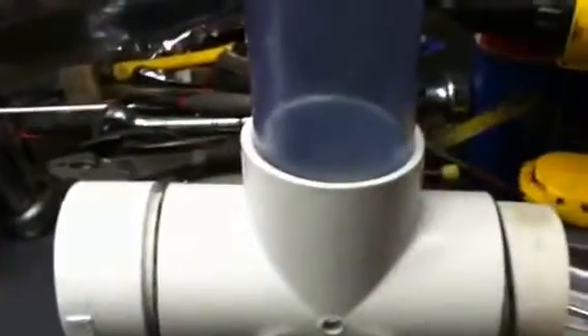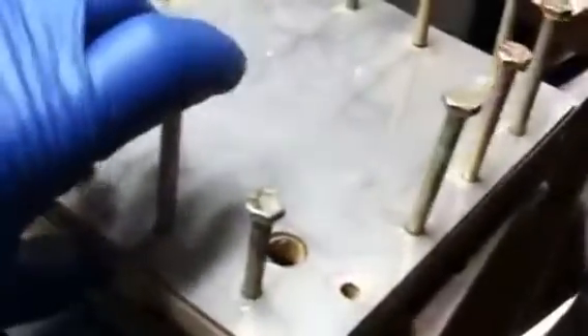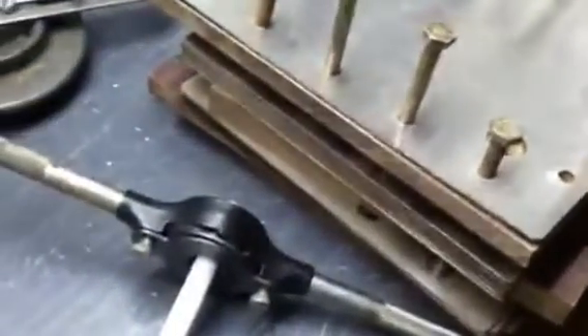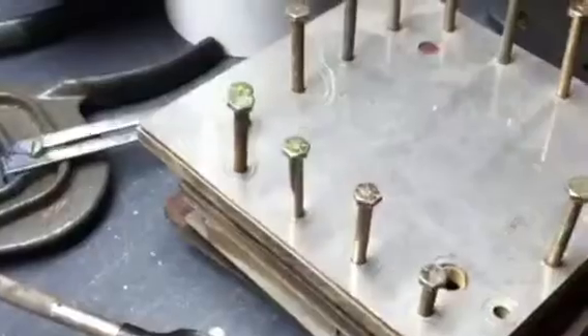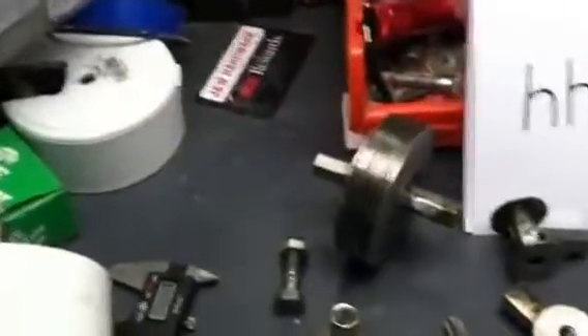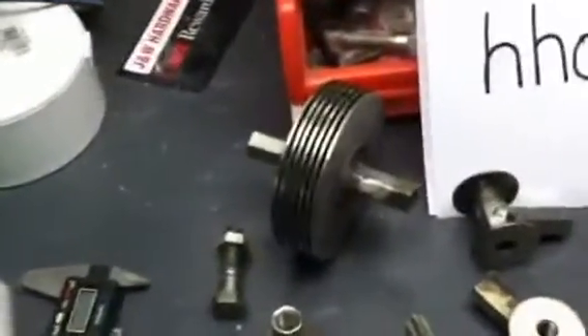We've been building this type of vessel, me and Daryl, and getting some good results. I've been building these dry cells, but it was so much work to take them apart for testing. This was a very good cell — on my one video it was doing like 4 liters at under 20 amps, and that's pretty good. We're getting pretty good results out of this type of cell we're building now, and it's easy to take apart and change the spacers.